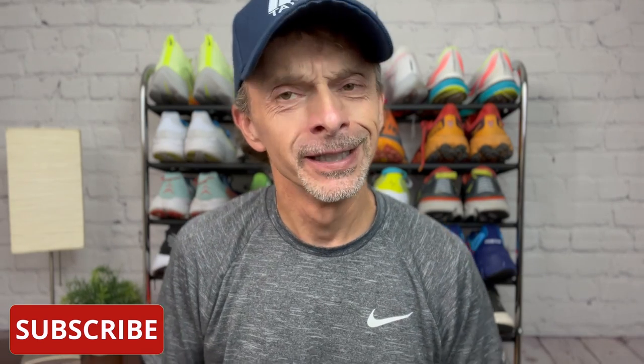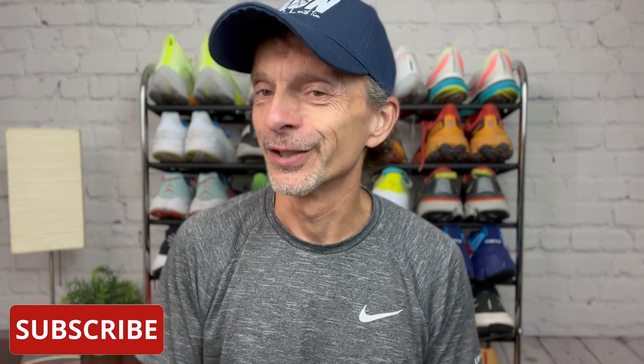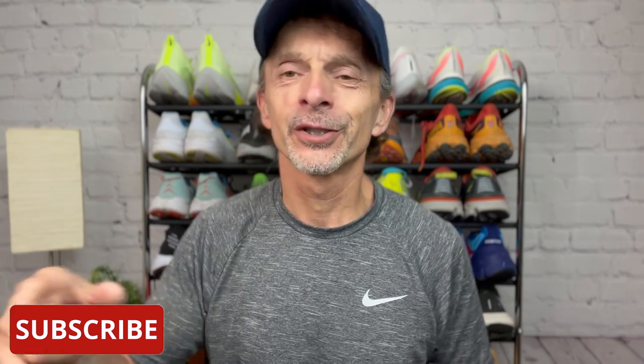If you're new to the channel, welcome to the RunTall family. I'm really glad you're here and you found us on YouTube. I post running shoe reviews, comparisons, and shoe battles weekly, but I also like to post other videos related to running as well. So if you enjoy watching running shoe reviews and other videos about running, be sure to subscribe to the channel and don't forget to click the notification bell so you'll be notified each time I upload new content.